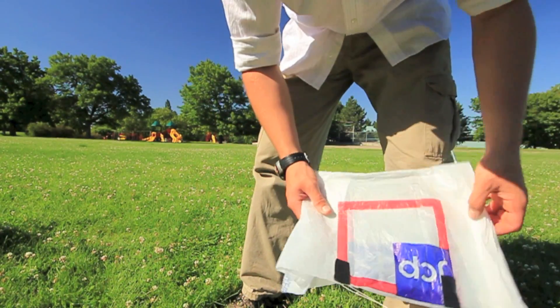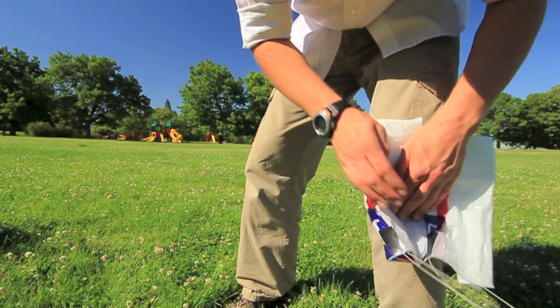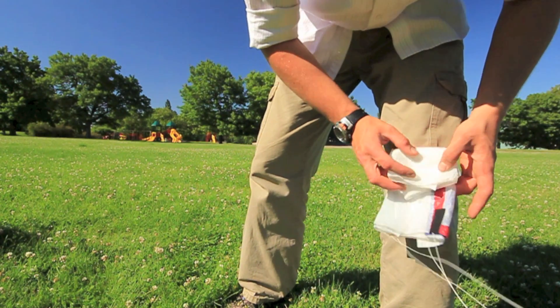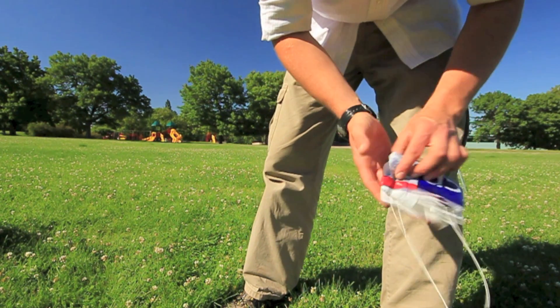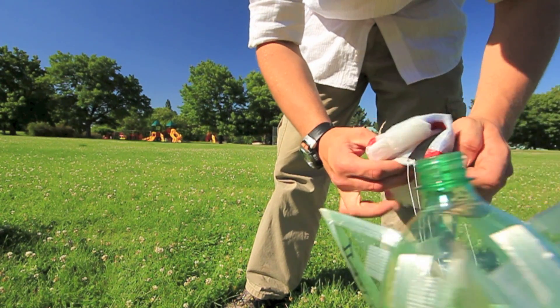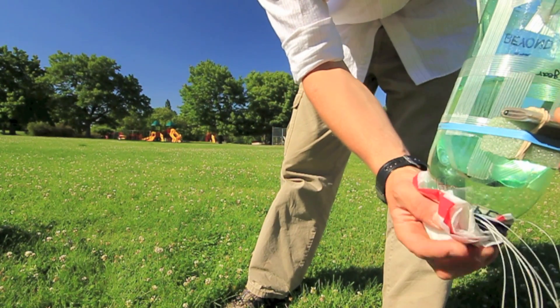This is how you fold the actual parachute. You just fold it like that, and you don't want to fold it too much because the air has to open it before it actually starts falling. Only fold it over a couple times, then open up this little pocket that you have, and that will go on to the tip of the rocket like that.